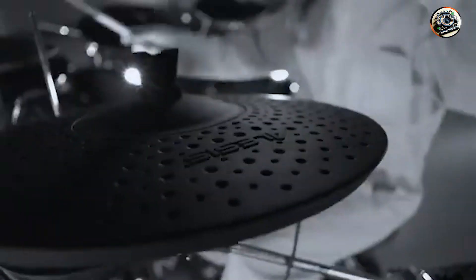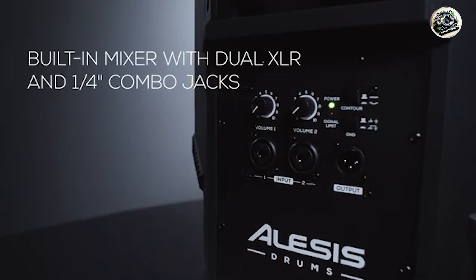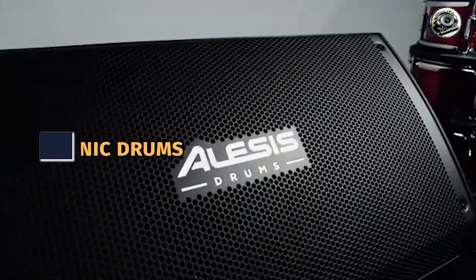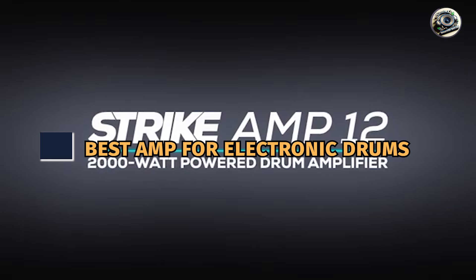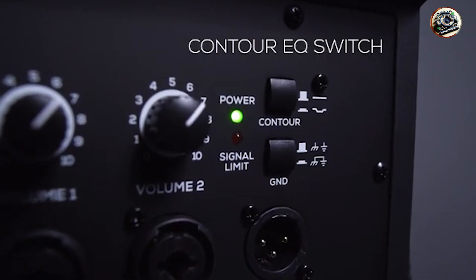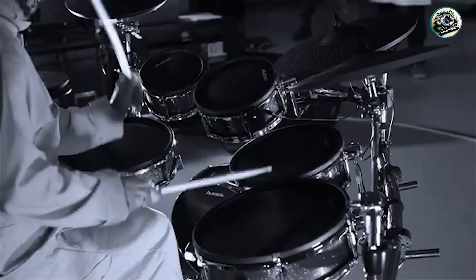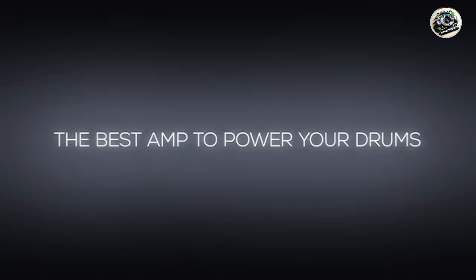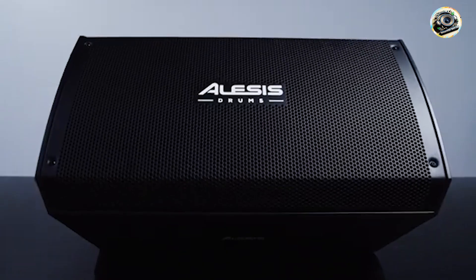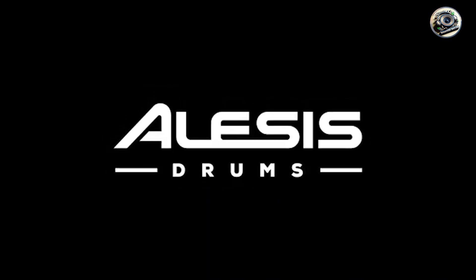Hey everyone, welcome back to another insightful review. Today we're delving into the world of electronic drums and amplifiers to uncover the best options for enhancing your drumming experience. Whether you're practicing at home, recording in the studio, or performing live on stage, finding the right amplifier can make a world of difference. Join us as we explore our top 5 picks and discover which amplifier suits your needs best.